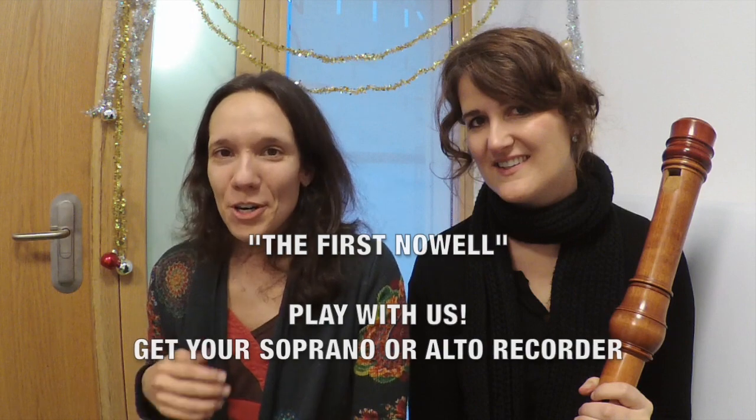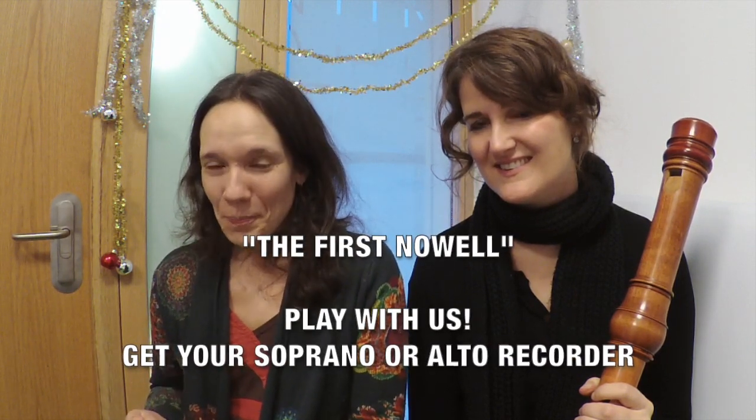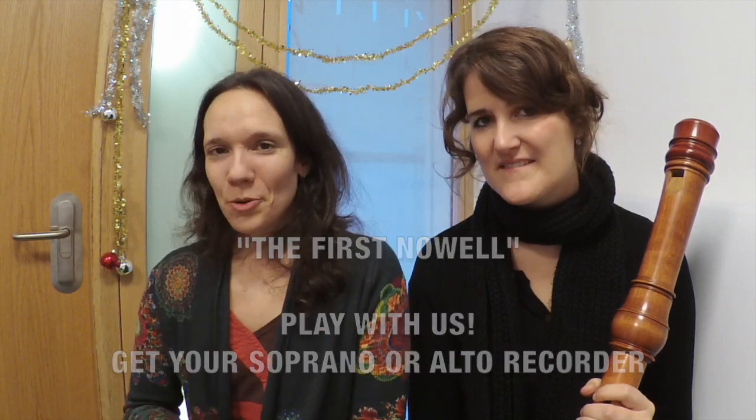It is called 'The First Noel' and it's an English traditional song. You can play on your soprano or on your alto like the piece before, so make your choice and we are going to join you on tenor and bass.